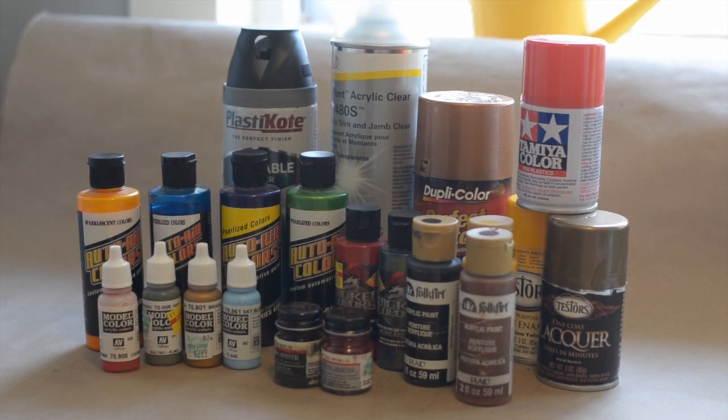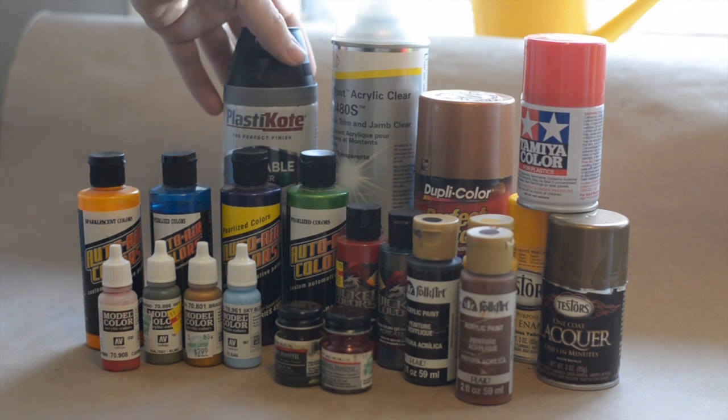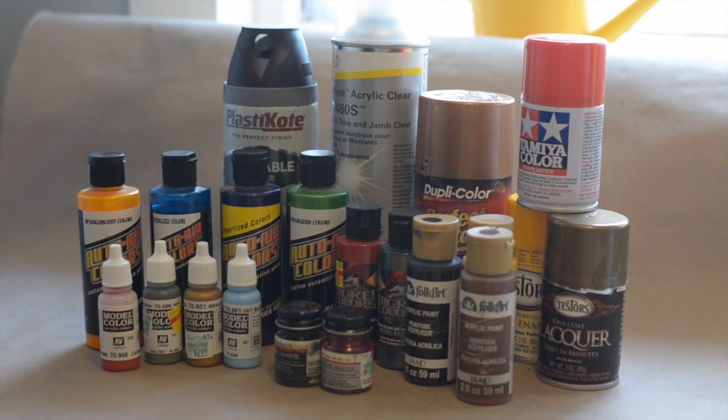Hey everyone, welcome back to Paul's Model Works. I wanted to take a little bit of time and share with you guys some of the different paints that I use. I know that sometimes you guys ask me what paints I use, so here we go. I have just recently, within the last six months, started to use some of these and I have grown to love them very quickly.